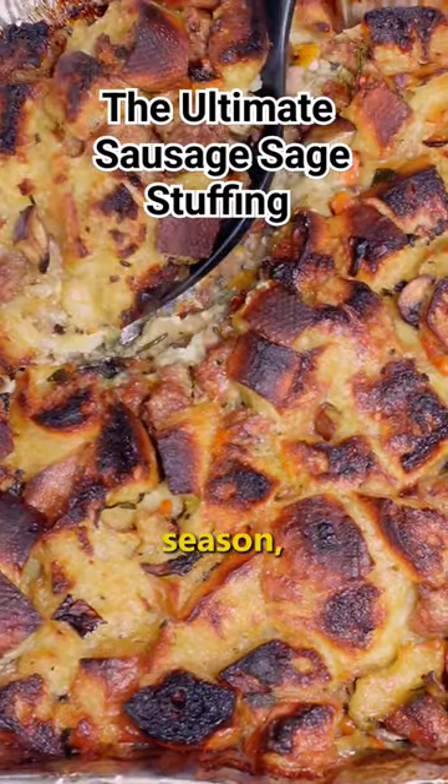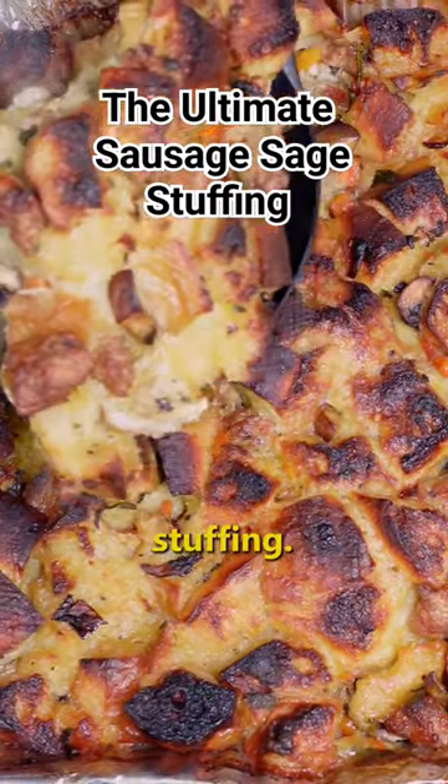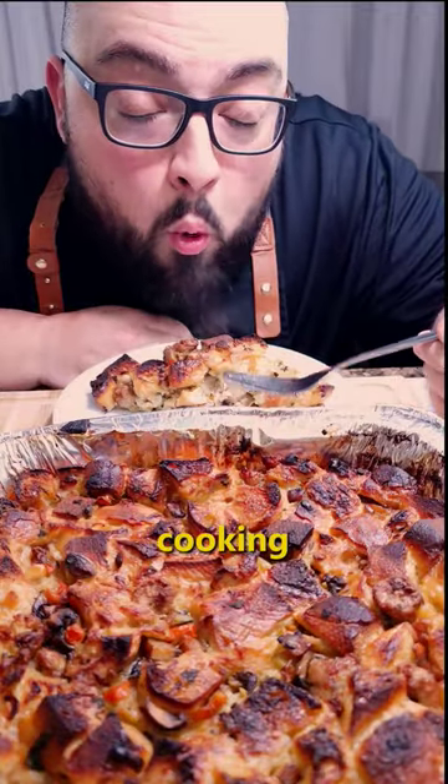If there's only one side dish you make this holiday season, let it be this delicious sausage and sage stuffing. In part four of my holiday cooking series, I'm going to show you how to make this easy and delicious stuffing. Let's get into it.